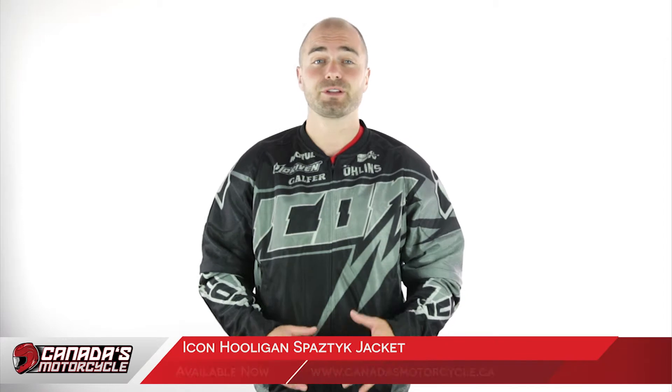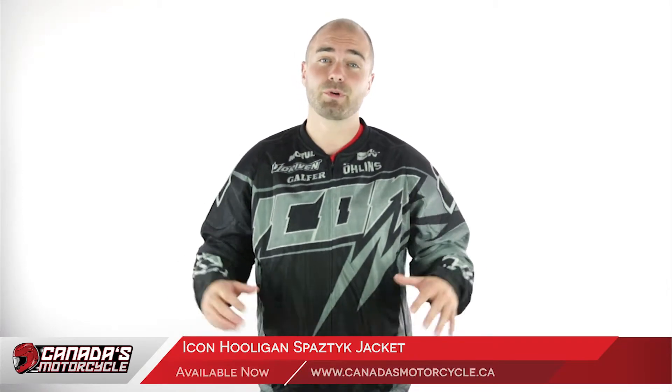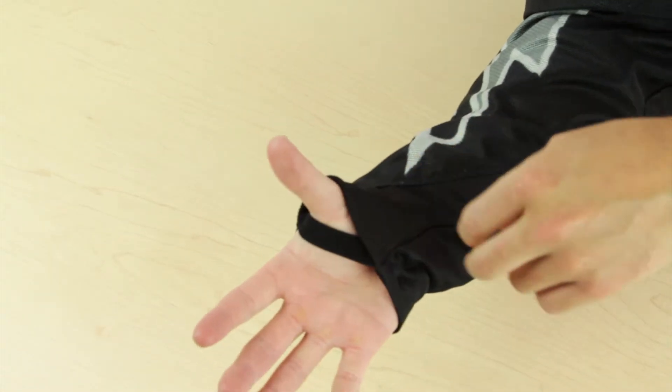The jacket is a really relaxed fit and you'll feel great on your sport bike. I'm 5 foot 7, 170 pounds, and I'm wearing the medium right now. Besides the relaxed fit there are also a couple of other handy features that will keep you comfortable, such as the elastic bands right here on your wrist, which will fit snug with your street riding gloves.